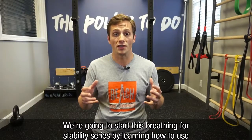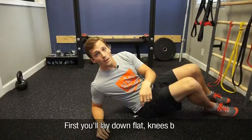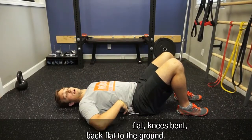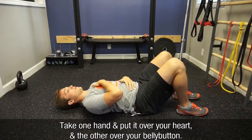We're going to start this breathing for stability series by learning how to use our diaphragm to expand the abdomen, as opposed to breathing up into the chest. First you'll lay down flat, knees bent, back flat to the ground. You'll take one hand, put it over your heart, and the other hand over your belly button.